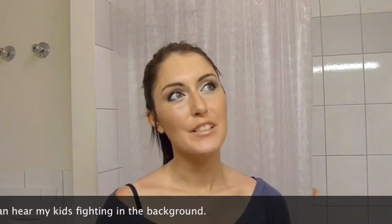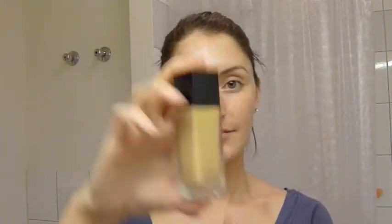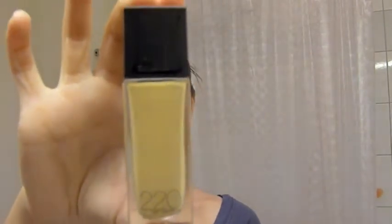So let's get started. We've already primed our face and I'm going to use a damp sponge. I'm using the Maybelline Fit foundation in color 220. I usually just apply it onto the back of my hand and then dip the sponge into it.